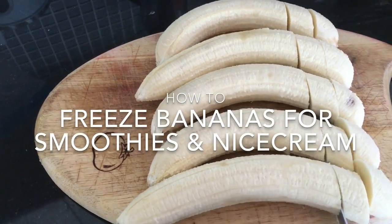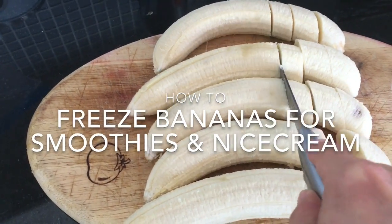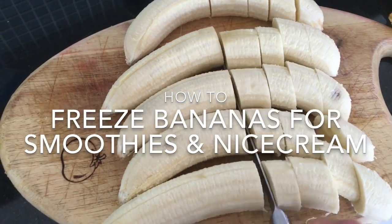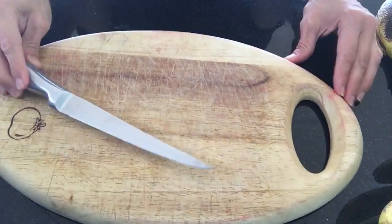Hey guys, today I'm going to show you how I freeze, cut, and store my bananas for smoothies and ice cream. I thought this was kind of common knowledge but a lot of people asked me, so I decided to make a video.